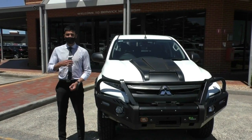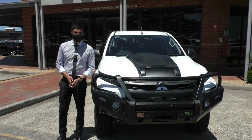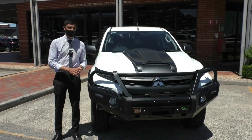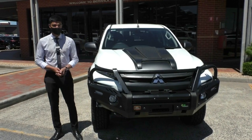Welcome to Berwick Mitsubishi. My name is Mathan and today we're doing a walk-around video on this unique 2019 MY19 Triton GLX ADAS. Being the ADAS model, this comes with a lot of extra safety features that the normal GLX model does not get. We'll run through exactly what that includes, but also just have a look at the car.